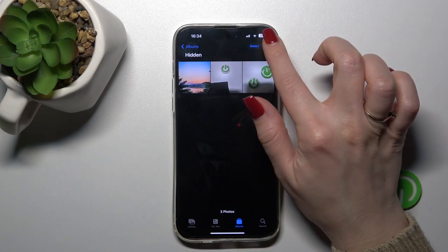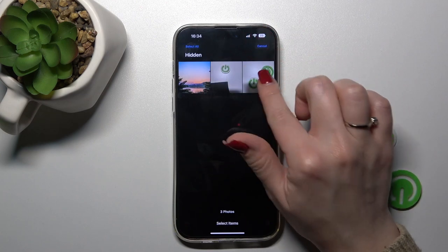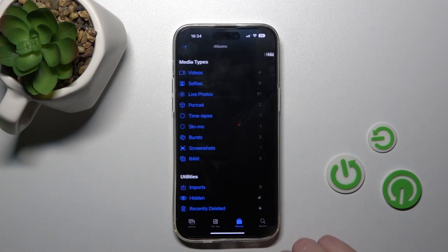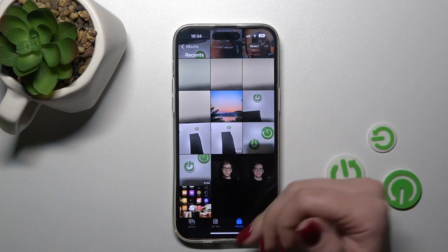If you want to unhide them, select the photos the same way, click on the top right corner, and click Unhide. When you go back to Recents, you can find them there.